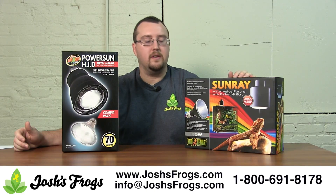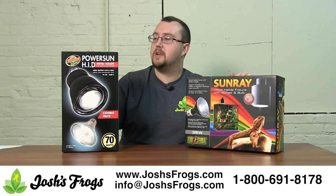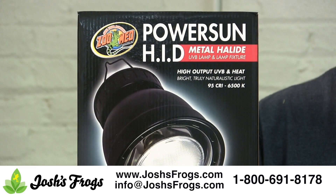Available from ExoTerra and their Sunray, which comes in 35, 50, and 70 watt. And then ZooMed came up with a PowerSun HID metal halide bulb, only available in 70 watt.